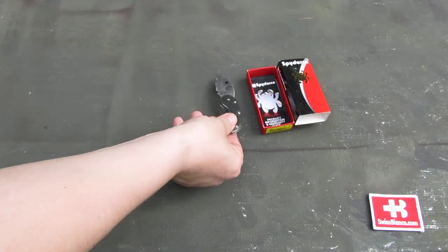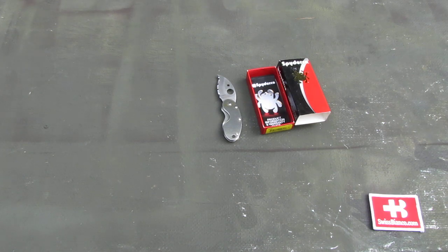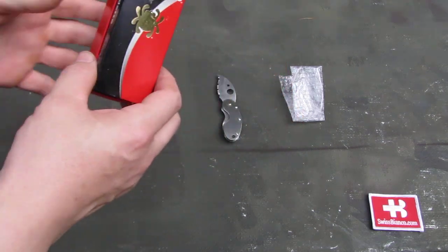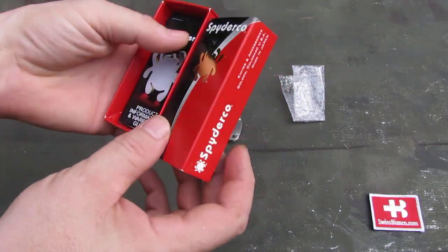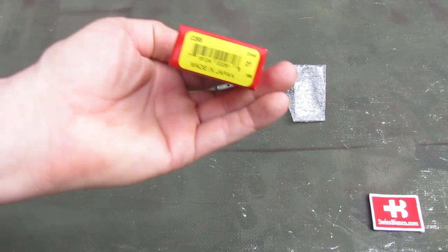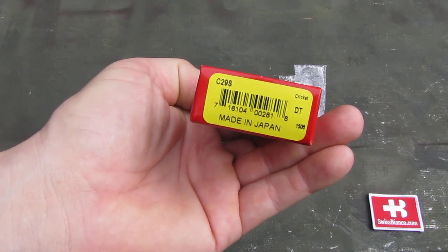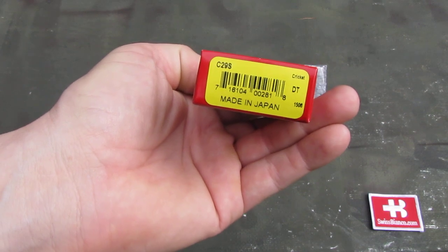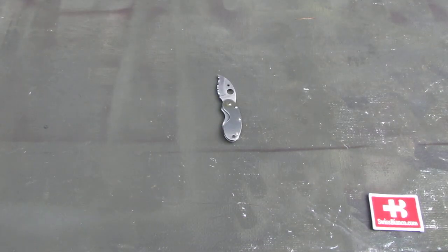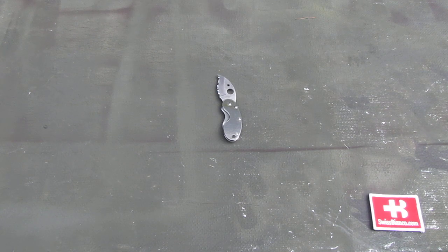A distributor had a sale of Spyderco because they no longer distributed, so I got that knife for a friend. It comes in a typical Spyderco box. We have the wrapper, we have a bit of paper information, we have on the side the C29S and made in Japan. That is usual for that kind of Spyderco.